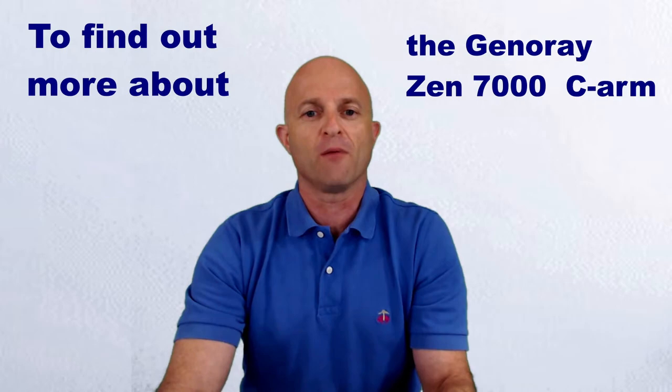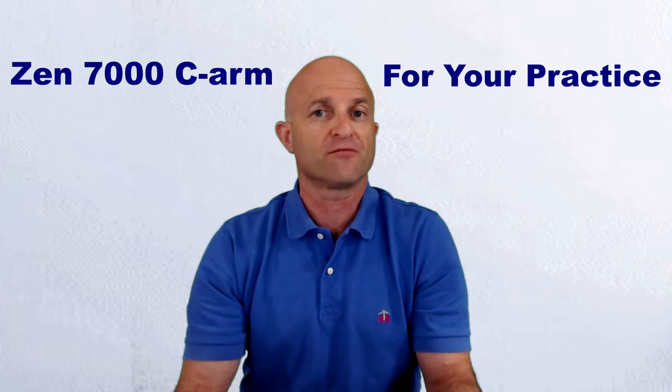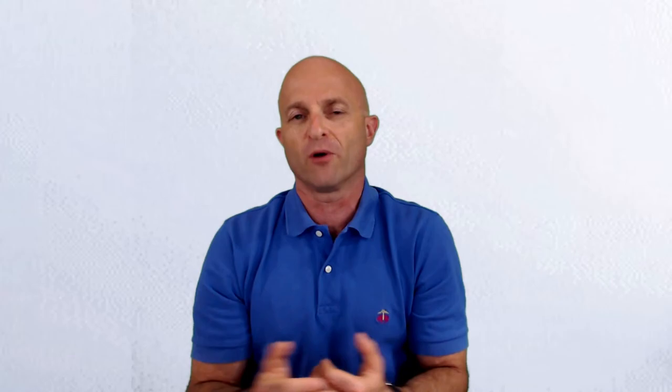To find out more about the great C-Arm solution that I'm talking about, the Generae Zen 7000 for your practice, simply reply back to this video, send an email, let me know when a good day and time would be for us to connect and talk over the phone. I definitely look forward to hearing from you. Again, this is Jeff with Complete Medical Services.